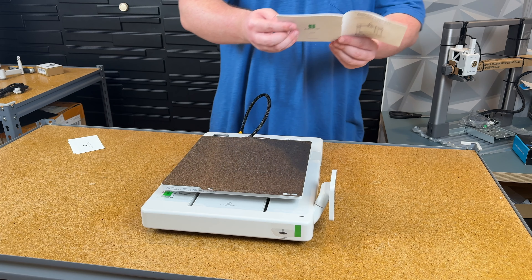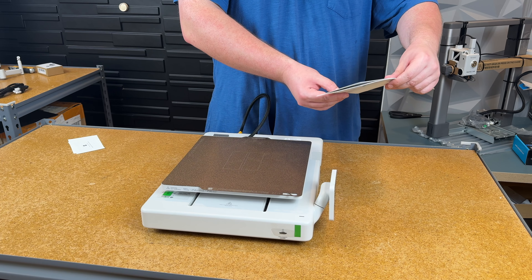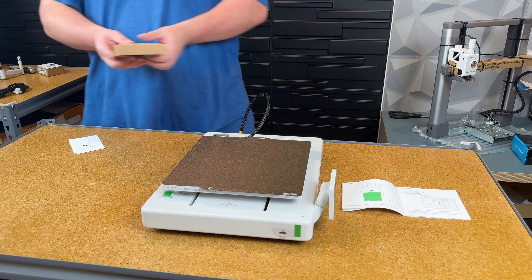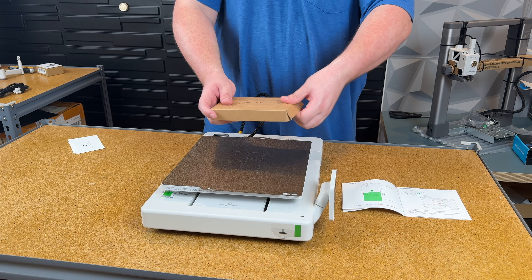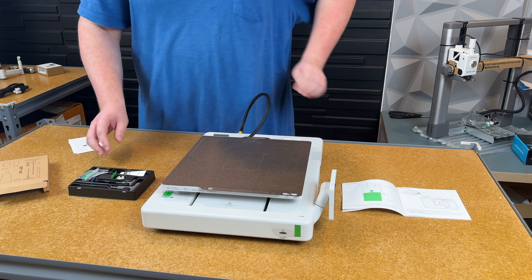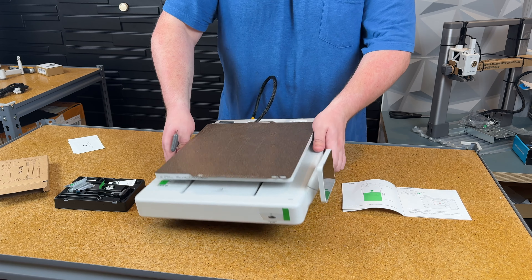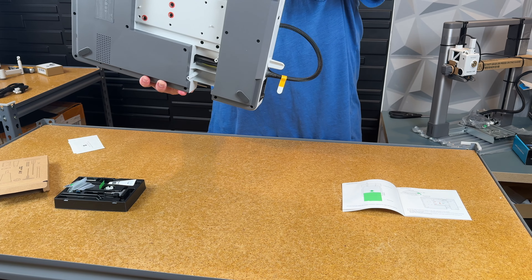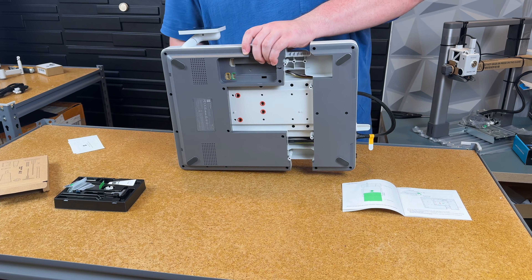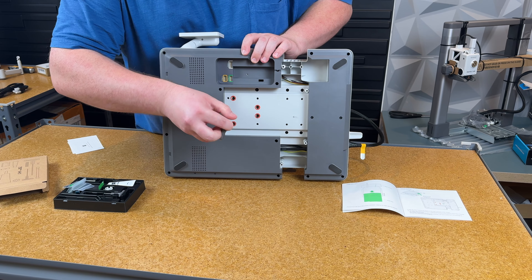Step two is to flip the base housing 90 degrees and use Allen key H2 to remove the four highlighted screws. The toolkit includes everything needed for the Allen key steps. Be careful when doing this — you don't want to smush the cable that sticks out or the screen. Once the screws are removed, that component can move back and forth.